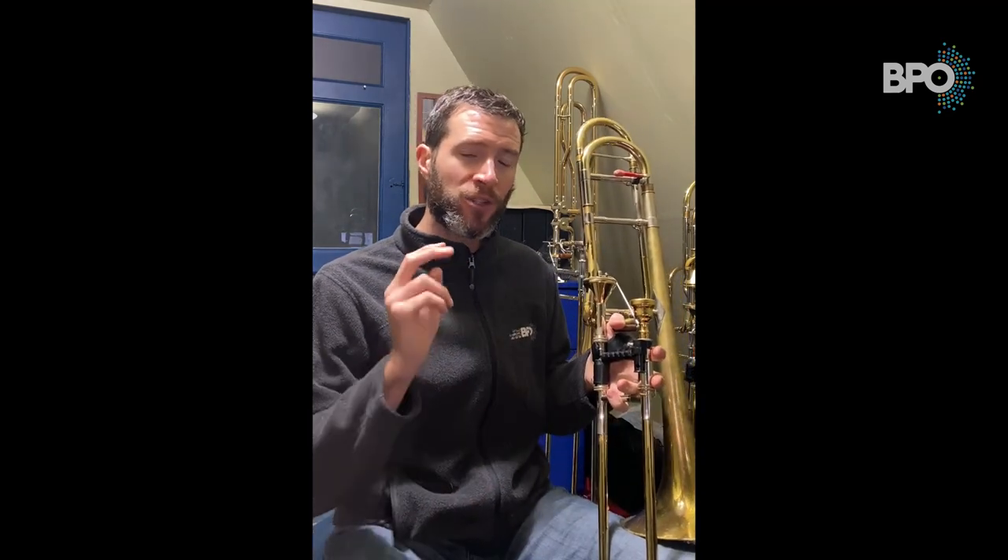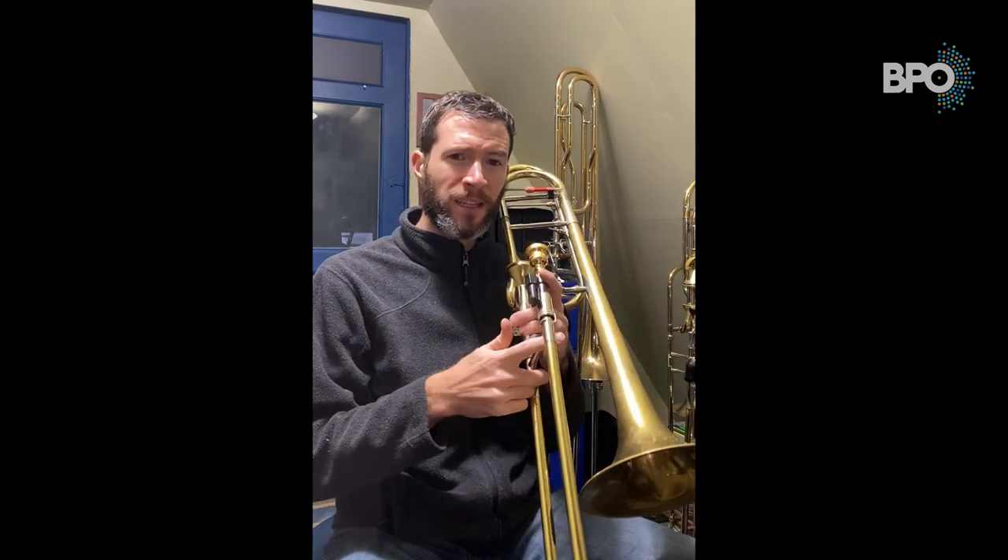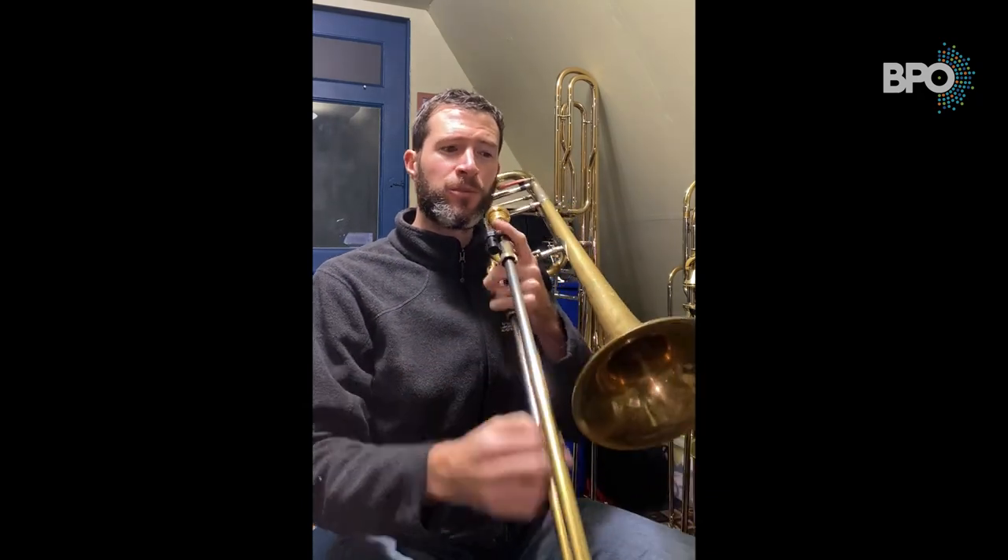In order to get a slur to sound clean, there are two different things that we do on the trombone. The first one is to use a very light 'doo doo doo' or 'da da da' — something with a D syllable or a 'na na na' syllable — a very soft tongue to articulate those notes so we get nice clear notes that are still smooth.